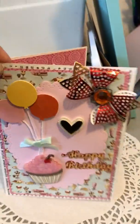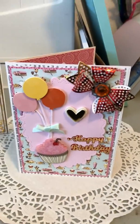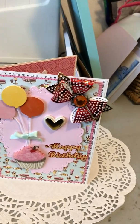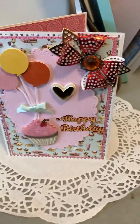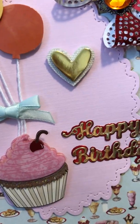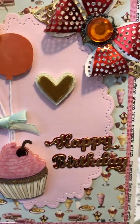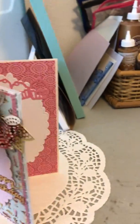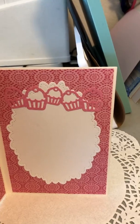On my birthday card, it says Happy Birthday. It's just a cupcake with some balloons hanging from it and a bow, and then a big bow up in the right corner and a little heart on it. The paper I used was from Authentiques — that pad that has all the candy and pastry and ice cream sundaes and everything in it. On the inside, I just cut out a white funky scallop with some cupcakes around it.